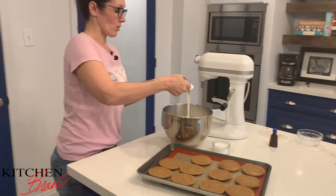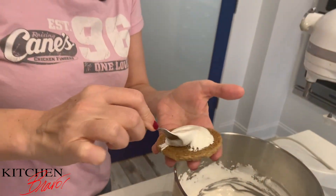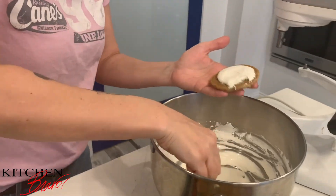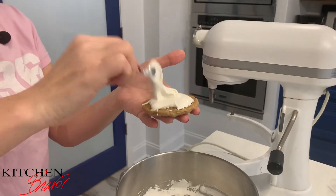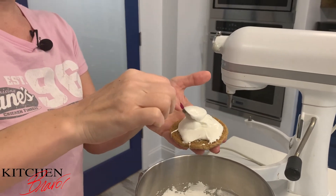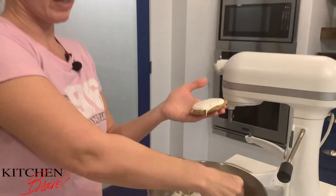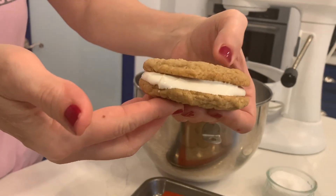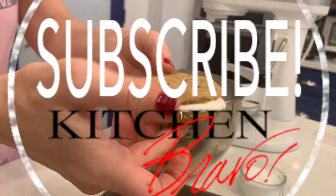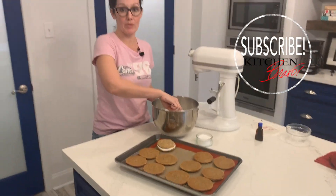I'm going to get some of my marshmallow cream and put it on a cookie. You can be as generous with this as you want. I'm going to be really super generous but I don't want it overflowing onto the sides, because there are some people in the house who have phobias about sticky — not me. I'll get sticky and messy. I'm going to go ahead and close this guy up. Look at that gorgeous cookie — just a light little press. Yes! Now let that one sit while I go ahead and fill up the rest of these cookies.